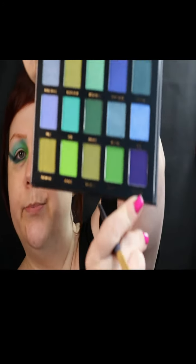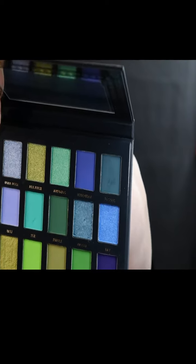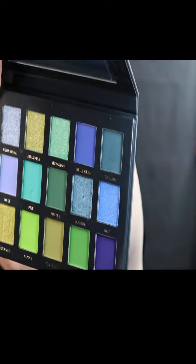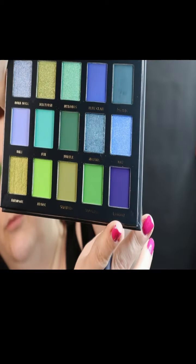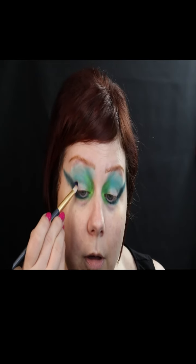I'm going to go in with Lagoon. It's the darkest blue in the palette. Lagoon is in the bottom corner here, so I'm going to use that and go right in this corner here. It's incredible — it's really pigmented. I really like it.